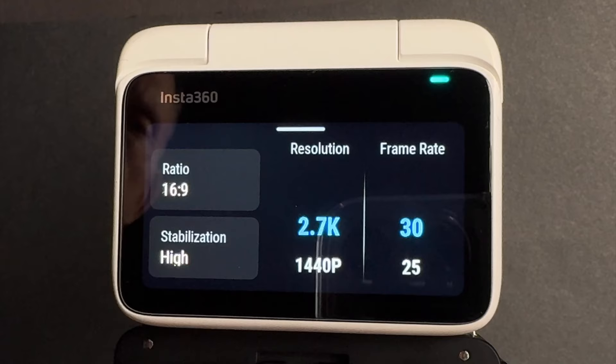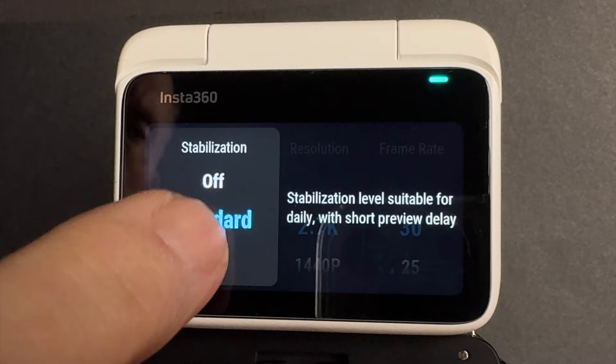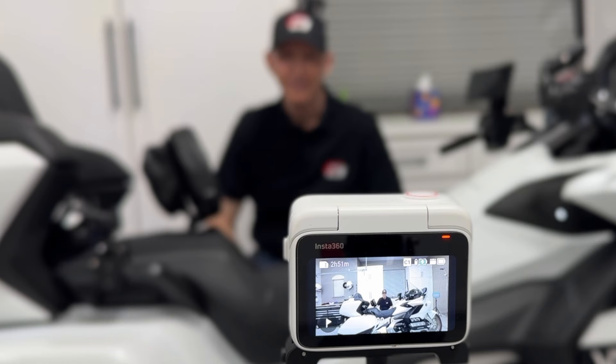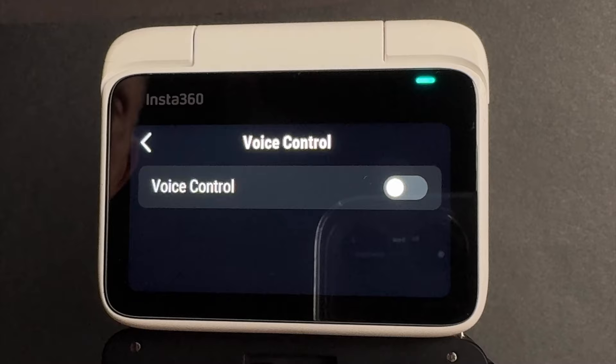What about image stabilization? You have four different choices for image stabilization — I never got to the ultra or highest setting. I only used high for the motovlog and it seemed to do a pretty good job. The only caveat I've seen is if you're using the monitor on the ActionPod while vlogging and you have stabilization turned on, you will get some lag or delay in the image on the screen. Another feature of the Go 3 that I didn't really test is the voice commands — but it does have the ability for you to tell it to start and stop recording.